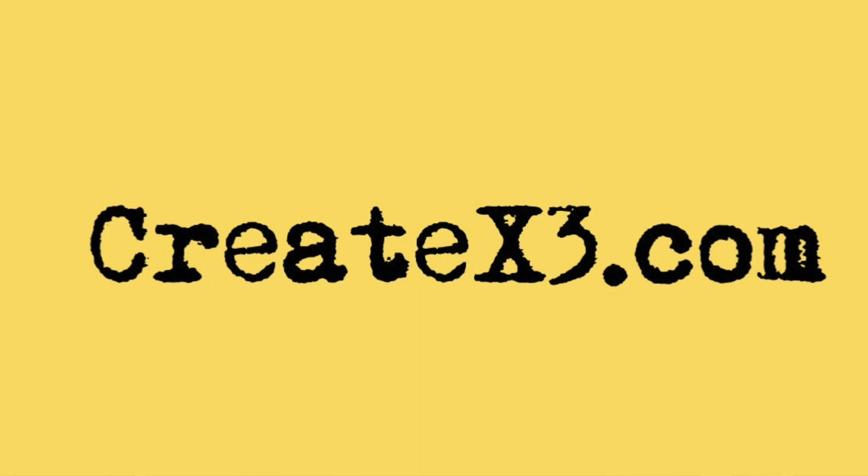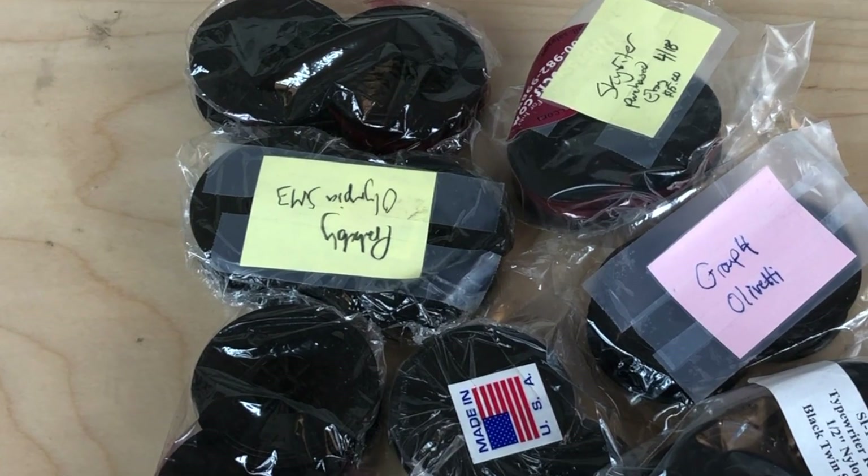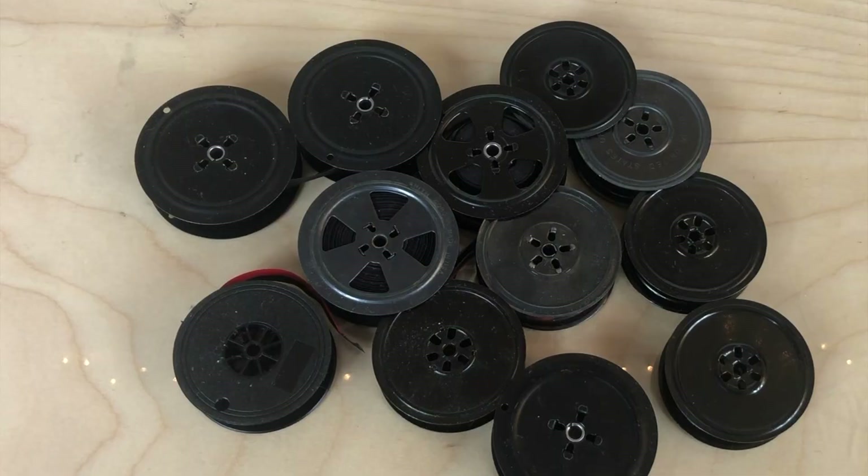Hi, this is Damon DeMarco for CreateX3.com. People are always asking me — I'm thinking of buying my first vintage manual typewriter, or I've already bought my first vintage manual typewriter. What about the ribbons? Where do you get them? Does one ribbon fit all machines? The answer might surprise you. The most surprising thing is that the ribbon — you don't even have to worry about the ribbon. The spools are what you have to worry about. That's why I put together a primer on typewriter ribbons and spools.